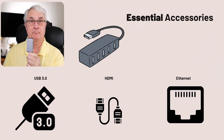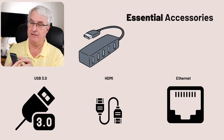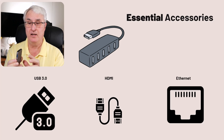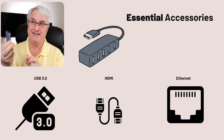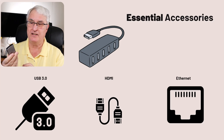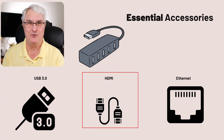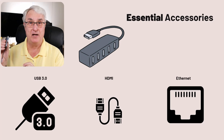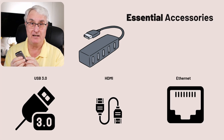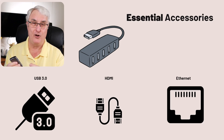Let's look at this first USB hub. It has a Type-C connector. On this port, I have two USB 3.0 connectors, so I can add two USB 3 Type-A devices. I also have an HDMI connector — HDMI ports are used to connect external monitors, so if you're going to buy one of these, make sure it has an HDMI port, unless your Chromebook already has an HDMI connector on the side.